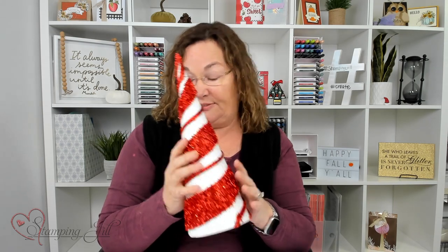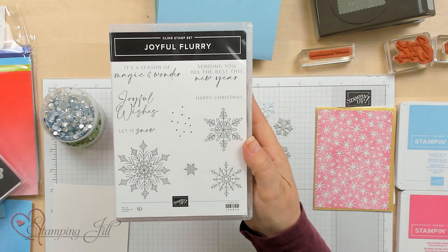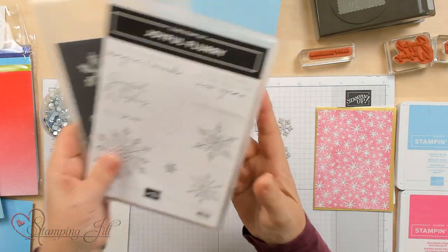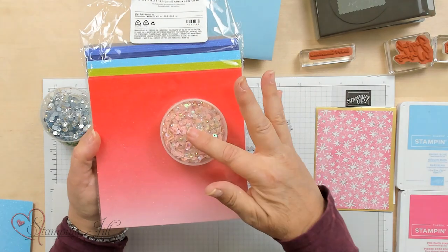I designed a couple cards just using these sequins as my focus. Normally I do Christmas cards with red and white, but I'm doing a little bit different — we're making some alternative ideas for Christmas cards. Normally pink is not a holiday color, but a lot of the pastels are in holiday decorations this year. I'm going to use the Joyful Flurry stamp set and the dies to coordinate with this idea. And who doesn't like Glimmer Paper? I love anything that sparkles, and I'm going to use the pink ones today.